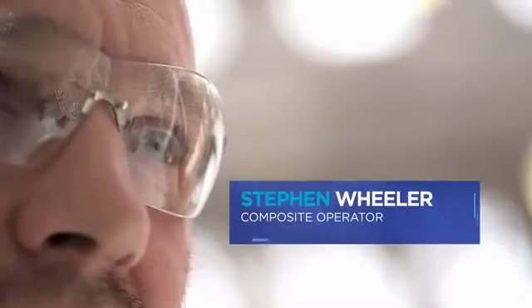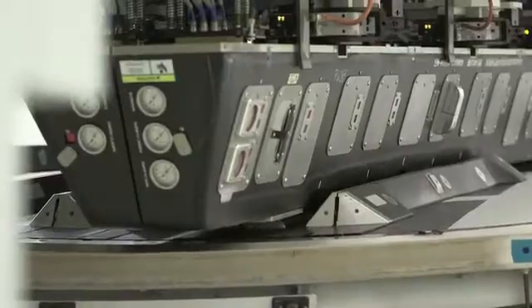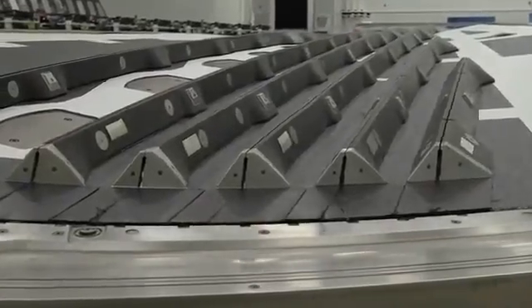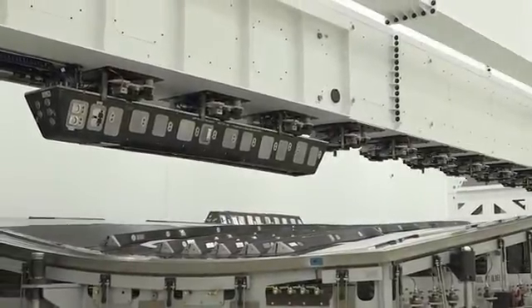Stephen Wheeler, operations, Belfast: In this case we have an upper and lower skin with all the stringers attached — they're all one part, bonded together, with resin through them. They're very strong and have an excellent strength-to-weight ratio.